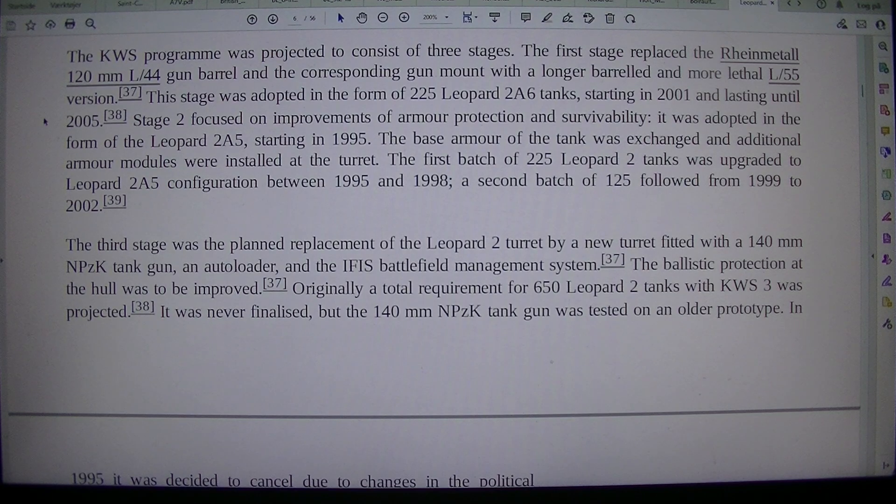Stage 2 focused on improvements of armor protection and survivability. It was adopted in the form of the Leopard 2A5, starting in 1995. The base armor of the tank was exchanged and additional armor modules were installed at the turret. The first batch of 225 Leopard 2 tanks was upgraded to Leopard 2A5 configuration between 1995 and 1998, and a second batch of 125 followed from 1999 to 2002. The third stage was the planned replacement of the Leopard 2 turret by a new turret fitted with a 140mm NPZK tank gun, an autoloader, and the IFIS battlefield management system.